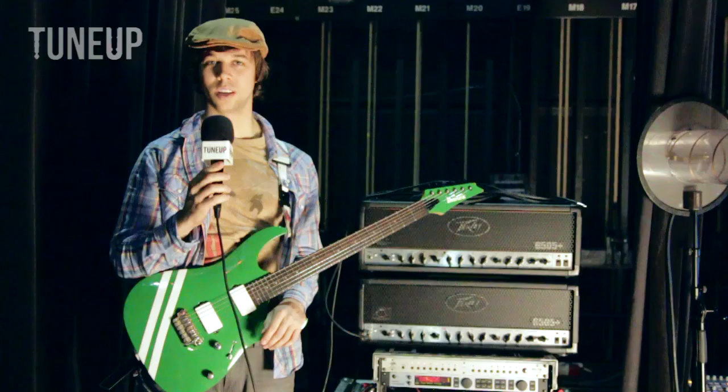Hey guys. My name is JB Brubaker. I play guitar for August Burns Red and I'm here to give you a walk through of my guitar rig.